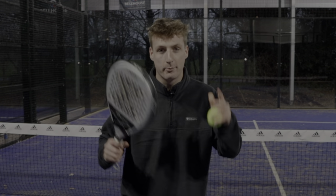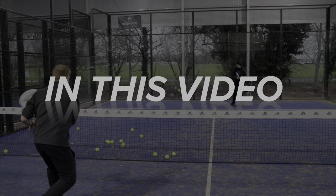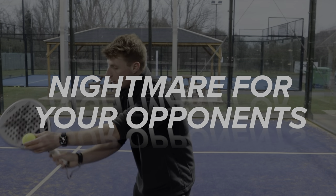In today's video, we're going to learn how to create brutal forehand volleys. In this video, I will go through six instant tips to give you a forehand volley that is a nightmare for your opponents to return.